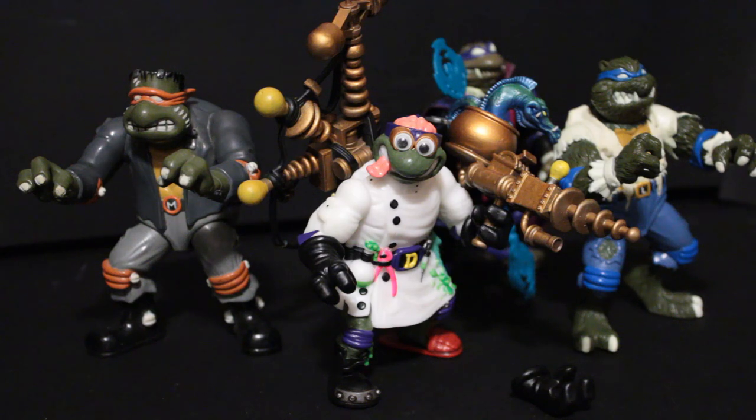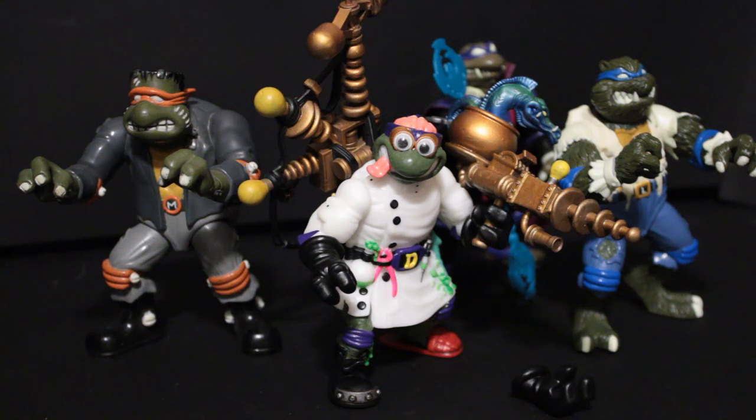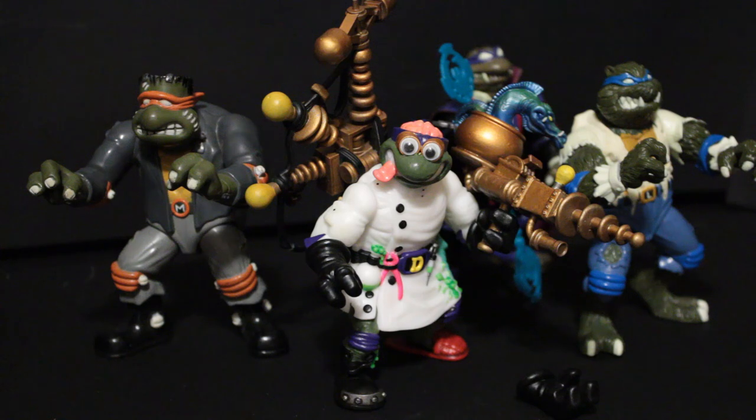Here we have them next to some Universal Monsters Turtles, and yeah, he fits in perfect with them — especially with Frank-Mike. They're fantastic; I love posing them with each other. You can also see him there with Dracula Donnie in the back. This turtle is very stylistically in line with the original Universal Monsters. A lot of the turtles, depending on the sculptor, kind of fall between a scale of the 88 turtles and the Storage Shell turtles, and this guy hits a good balance.